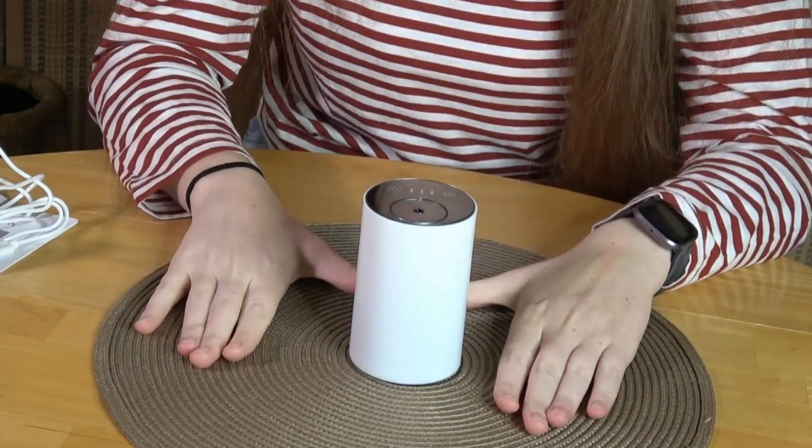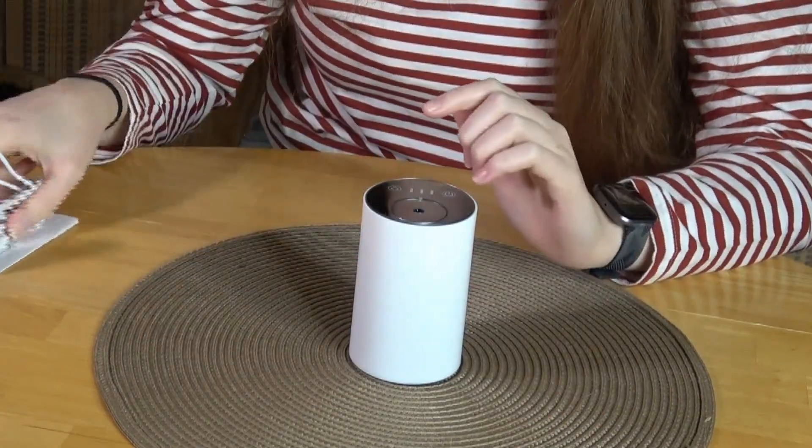I have never seen a diffuser before that didn't require water, but I have seen several essential oil diffusers — and you may have seen on our channel that we have reviewed a lot of them as well. It can be very tedious to add water to a unit, so this is definitely a time saver.